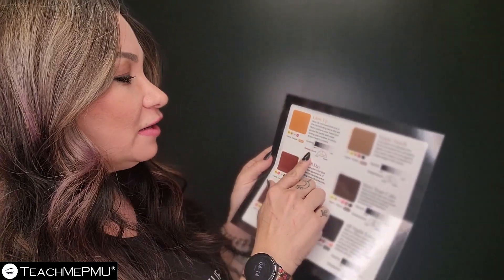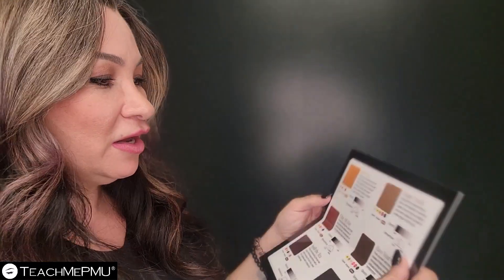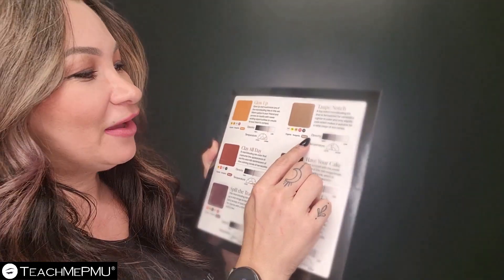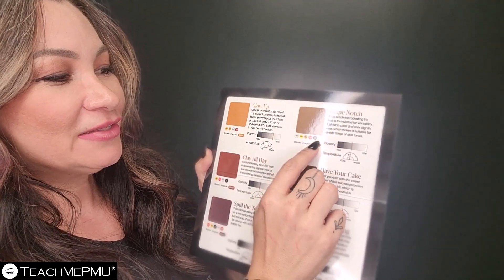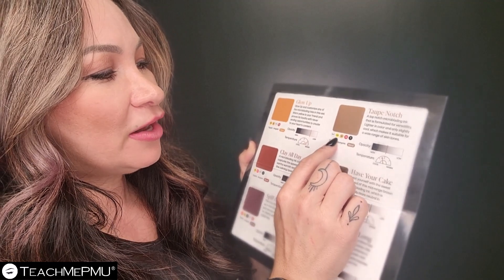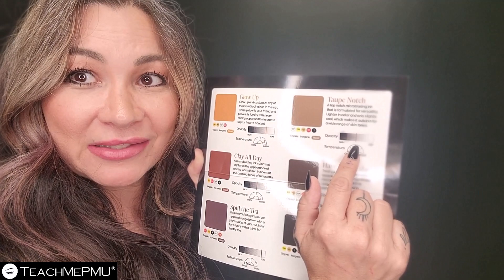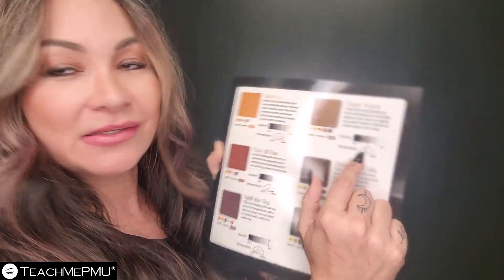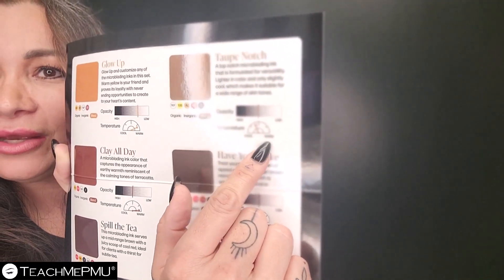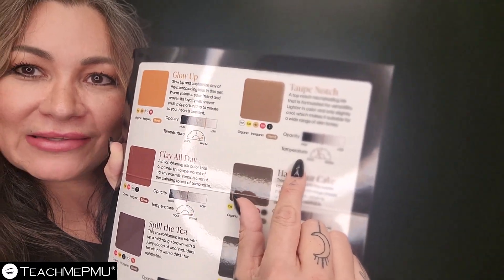It tells you about the color and then tells you the temperature — it's a warm temperature. If we go over here to Taupe Notch, it gives us the colors: there's black, orange, two different yellows, and white. It is medium opacity and the temperature is cool — meaning it's not totally cool, but it's a little past center. So that's a lot of information right there, which is incredible to have.